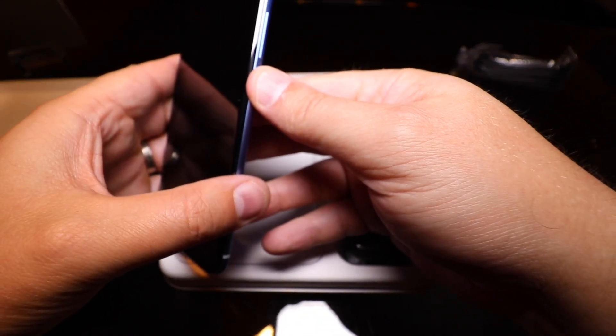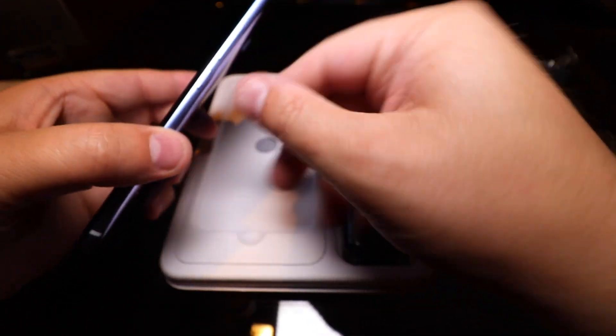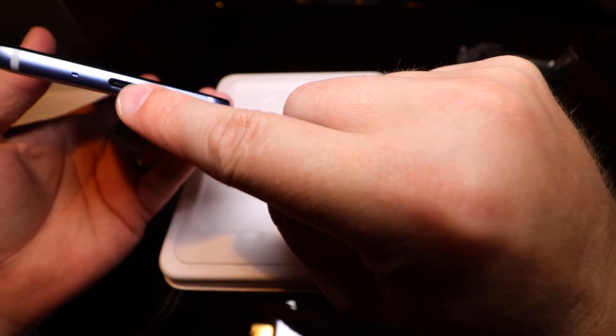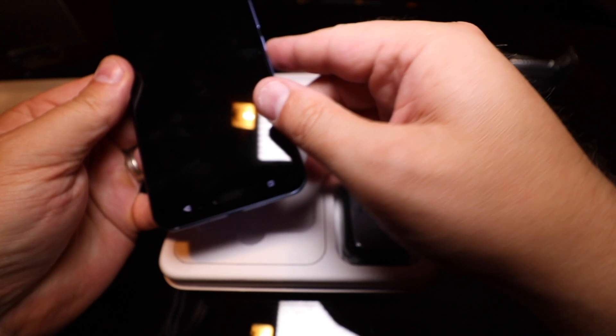You can see here it's got the power button and volume rockers on this side, nothing over here. USB-C and SIM tray right here. The Korean version that I have has four microphones.